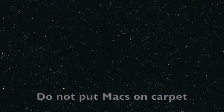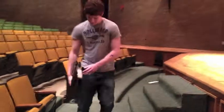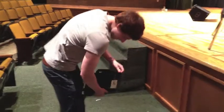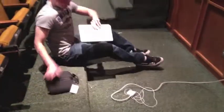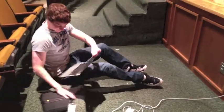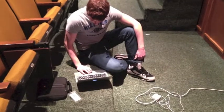Macs should not be put on carpets because it creates static. This is what not to do. This is what you should do.